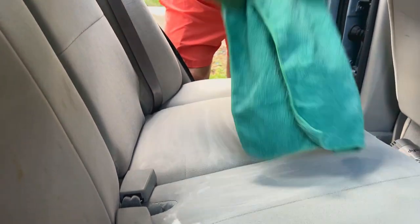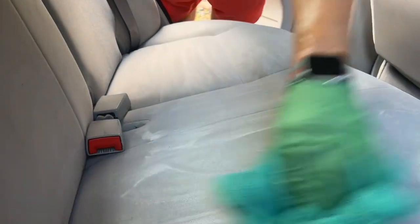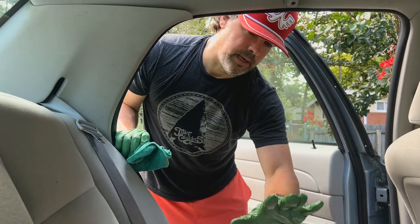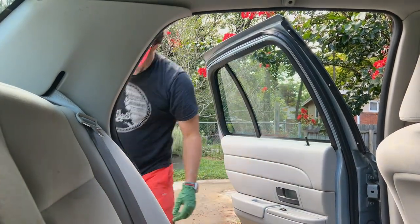I'm going to fold the towel into quarters so I have good control, but this is such a grabby material that sometimes it just readjusts on you. Then I'm going to take the Bissell SpotClean Pro and go across this to do some extraction — this step is going to be loud.